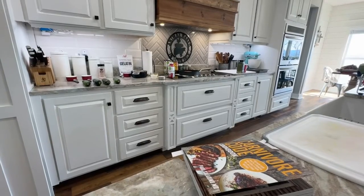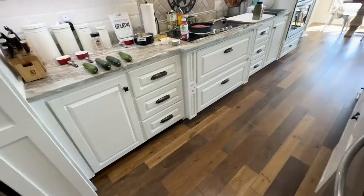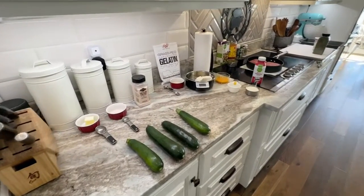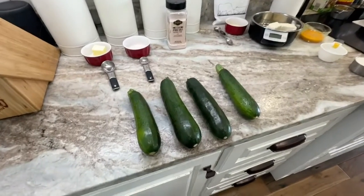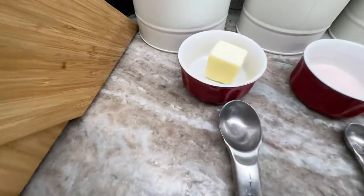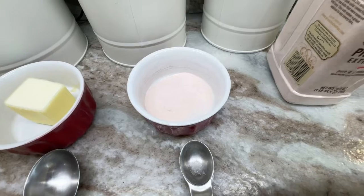Let's go over the ingredients you're going to need for this recipe today. Before we get started, I did double the ingredients in the recipe, but I did make one simple change that we'll talk about later. We're going to start with four medium zucchini, two tablespoons of softened butter, two teaspoons of salt.